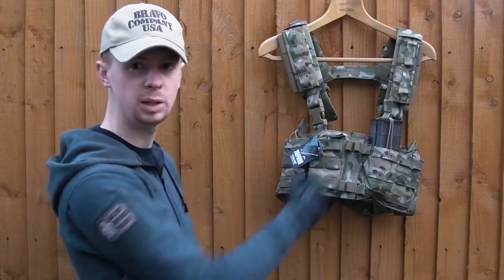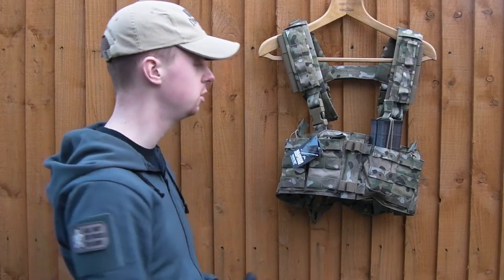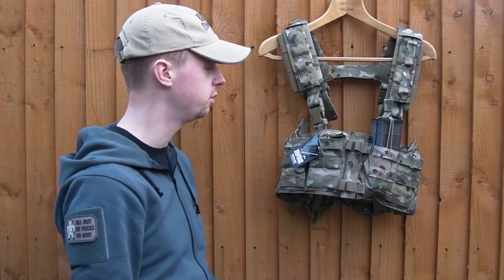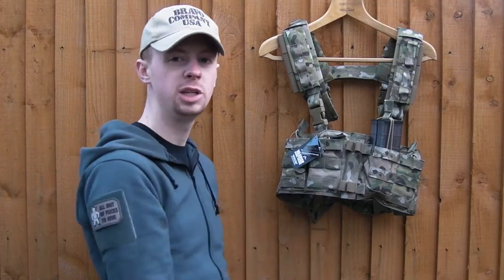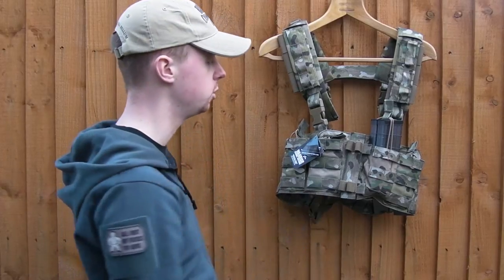Each pouch has got power grip and strips on the front, meaning you can add more pouches if you want — more magazines, rifle bags, pistol mags, whatever you might need — so there's a lot of options. In the centre you've got elastic loops where you can store chem lights, IR strobes, whatever you want in those quite nicely.